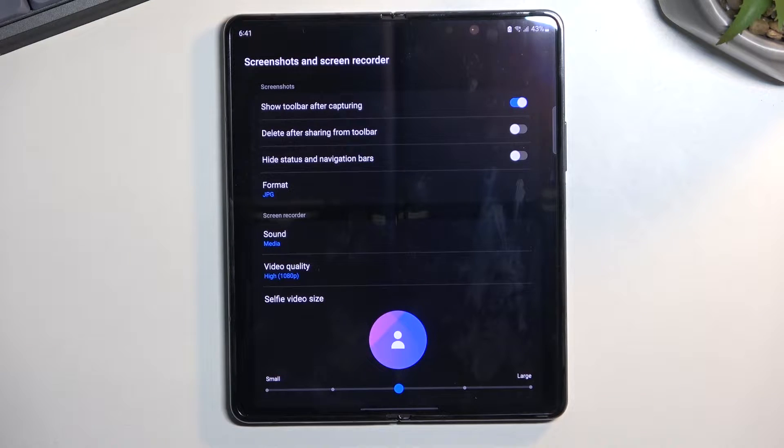In the settings we have a couple of things you might want to check out, for instance what kind of sound is being recorded. We have none, media, or media and mic. When using the last one — media and mic — I do recommend using headphones. This will eliminate some kind of echo effect that might be created when the microphone picks up the speakers.